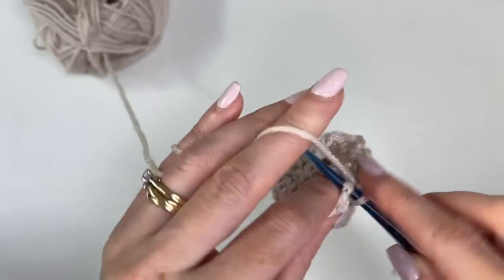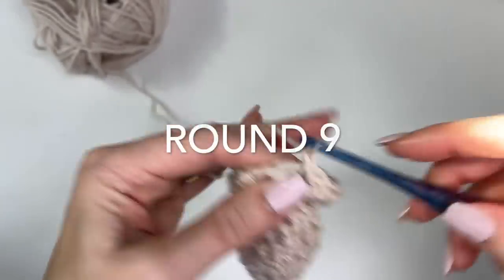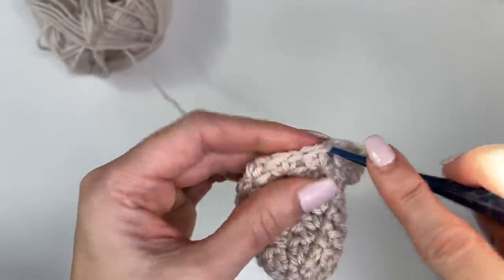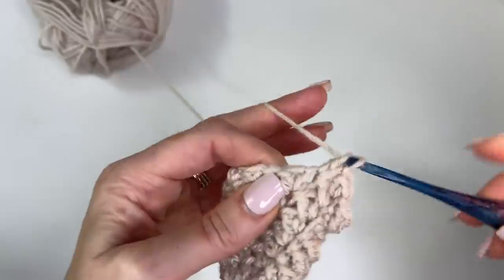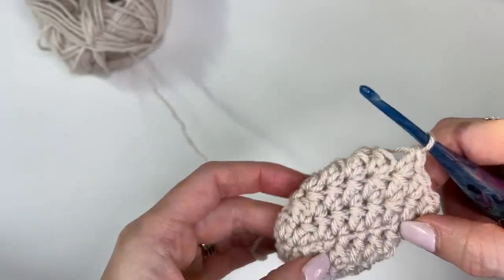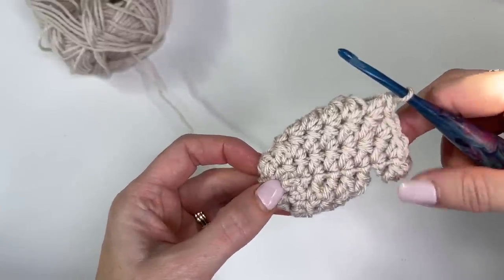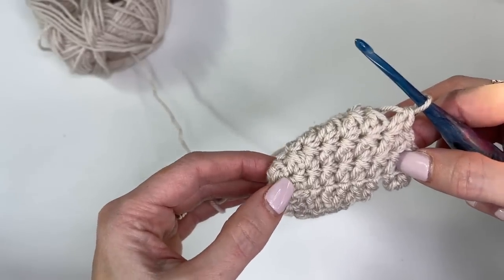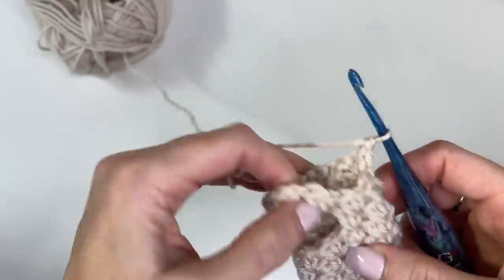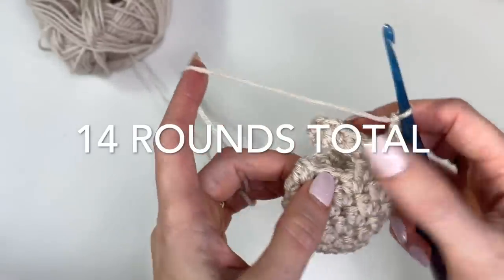We're going to slip stitch in our first single crochet to join, chain 1, and just continue in our pattern — skipping every other stitch, working our single and our double. In total, of our textured stitch, we want 12 rounds. So just keep working around for the following rounds following your pattern. I'm on my 7th, so do a total of 12.